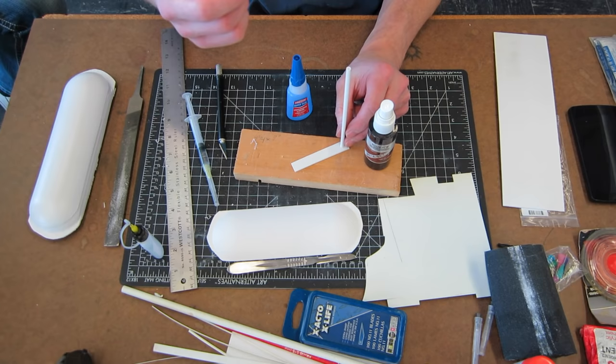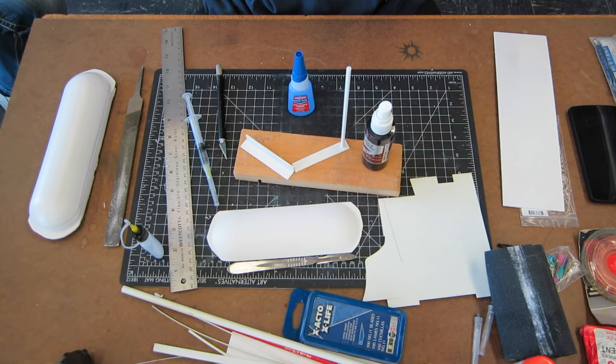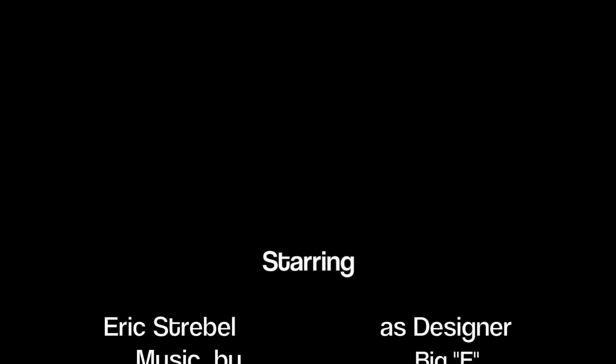That covers the styrene model basics. I'm going to have another video after this where I kit-bash a quick model together out of different plastics including styrene, to show how quick and easy it is to model something up. Don't forget to subscribe to my YouTube channel, follow me on Twitter where I tweet about products and projects, and sign up for the newsletter on the Botson website. Feel free to share this video on your favorite social media site.